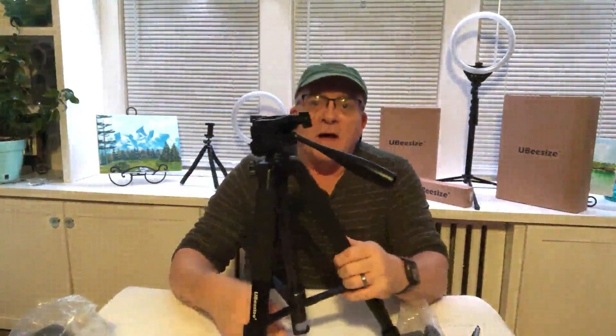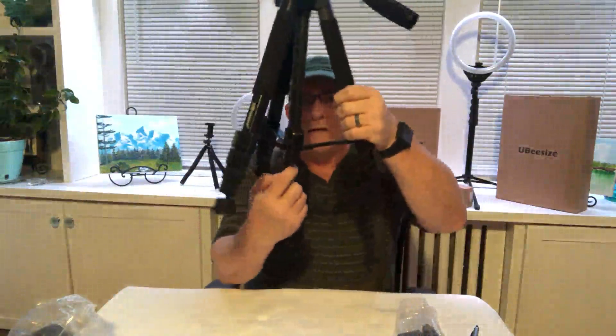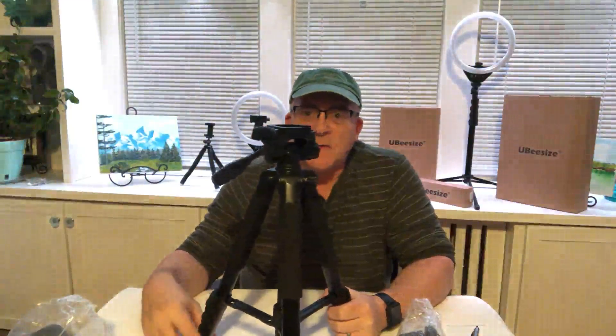In the middle of the tripod at the very bottom there's a hook. The purpose of that hook is: if you're setting up outside in an area with rocks or wind and you have a stability concern, you can hang a backpack with weights or some type of weight from this hook. That gives you extra reinforcement to hold the tripod in place so it won't tip over easily — especially useful when the ground isn't stable.